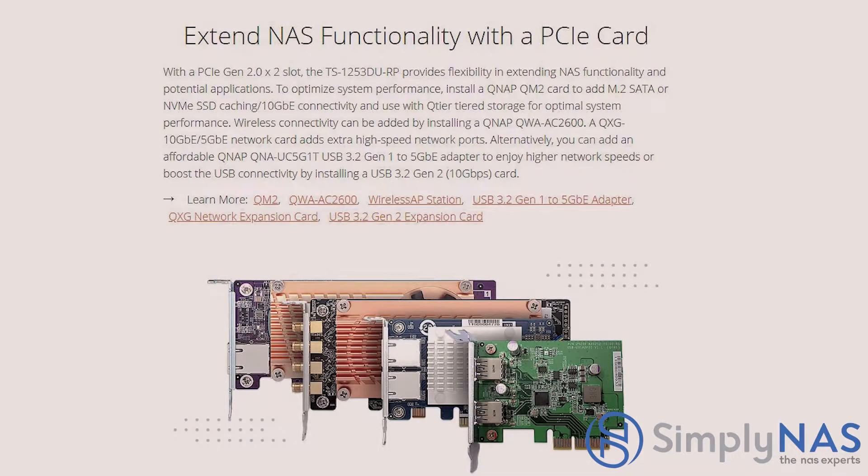The PCIe Gen 2.0 slot extends NAS functionality and flexibility. Install a QNAP QM2 card to add M.2 SATA or NVMe SSD caching and 10 gigabit ethernet connectivity for optimal performance with Q-Tier storage. Wireless connectivity can be added via the QNAP QWA-AC2600 card. A QXG 10 or 5 gigabit network card adds high-speed ports, or you can add an affordable QNAP QNA-U5G USB 3.0 to 5 gigabit adapter, and a USB 3.2 Gen 2 10 gigabit card for boosted USB connectivity.